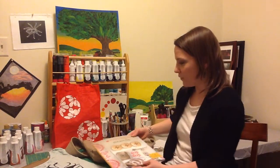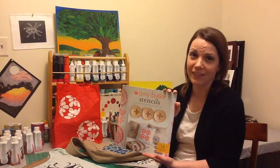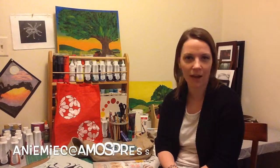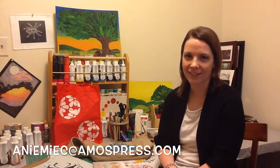If you do get a chance to check out this book, I think you're going to love it. It's so addicting and it was so much fun. If you have any tips on stenciling, or if you've stenciled a great project recently and you'd like to share it with us, we'd love to see it. You can send me an email at anemic@amospress.com, or leave a comment on the video and we'll get back to you as soon as we can. From everyone here at Craft Ideas, we hope you have a wonderful week. Happy crafting!